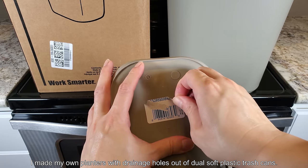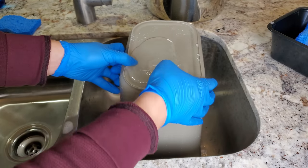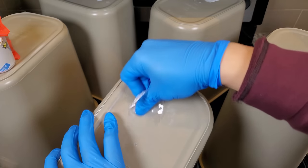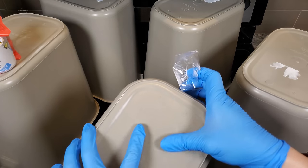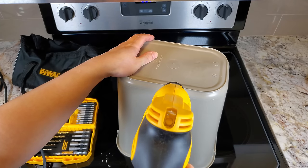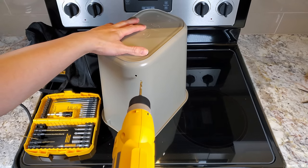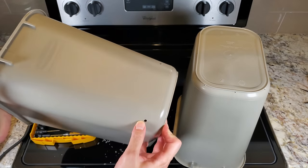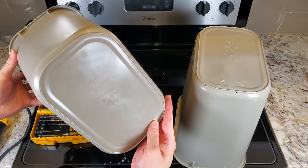I made my own planters with drainage holes out of dual soft plastic trash cans — these are Rubbermaid trash cans. First thing I did was wipe off the labels because I don't want that to rot, get moldy, and leach out residue later on. I drilled eight small holes along the bottom, and for the outer trash cans, four large drainage holes also allow air to get in to the bottom so the root system can breathe better and I can drain the pots from any side.